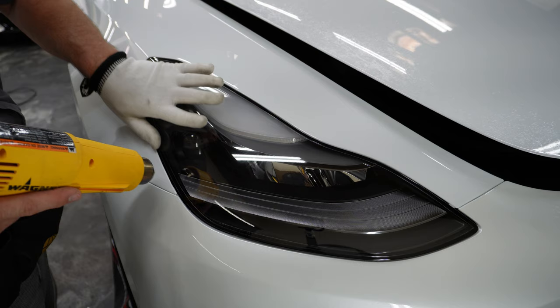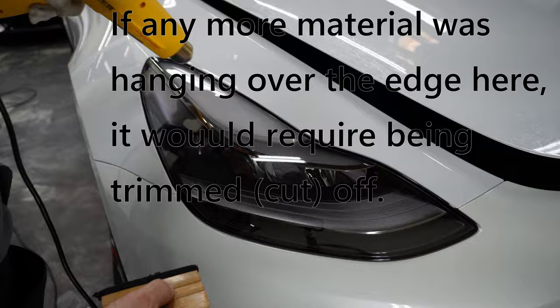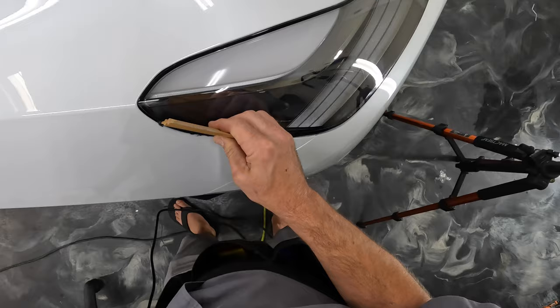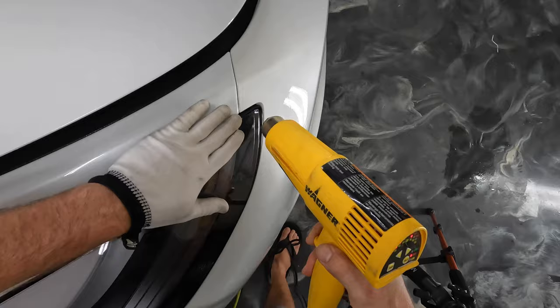Some of these edges, because of the way that this fender is lined up on this car, I can't touch the edge with my thumb, so I'm gonna go ahead and take this over the edge. Let's double check everything.